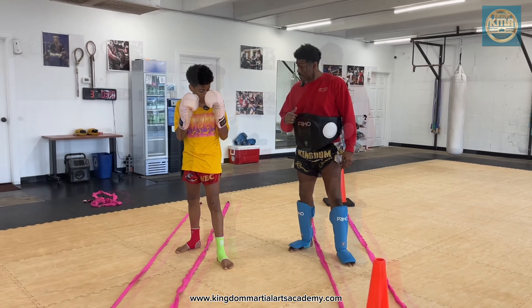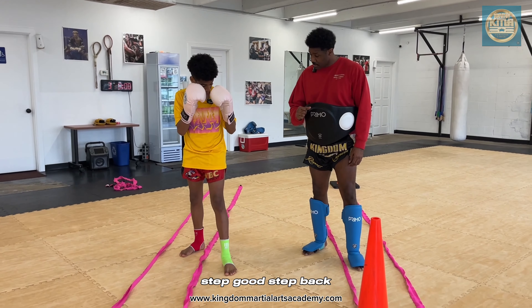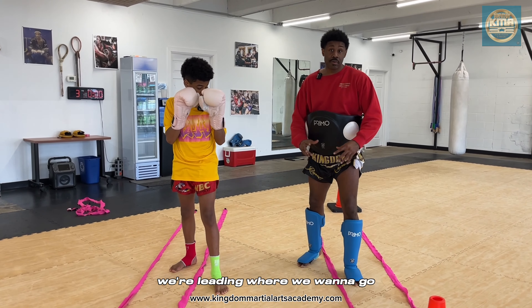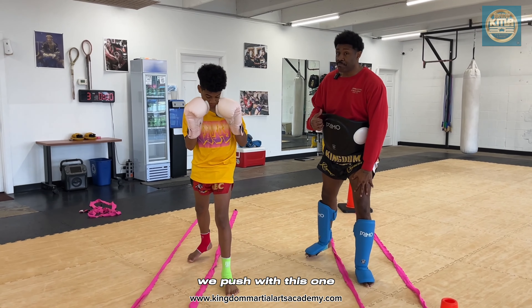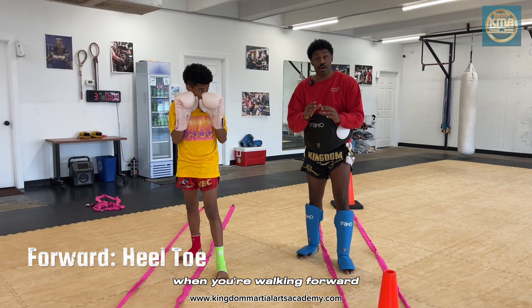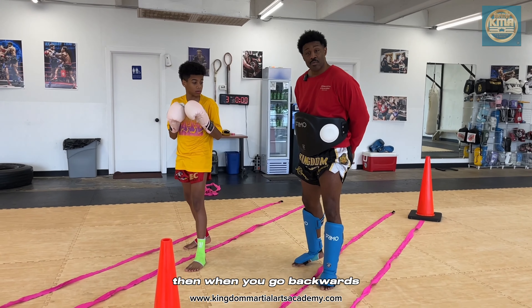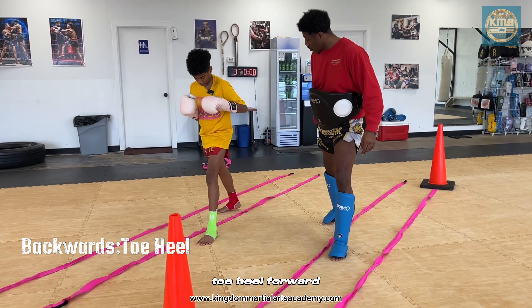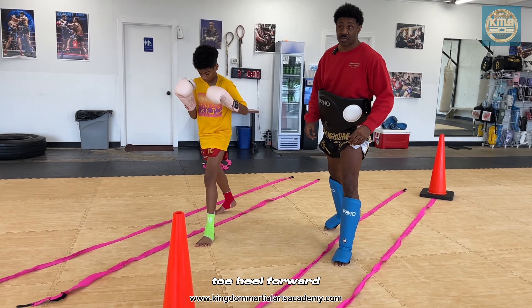Step forward, step, step — step back. If you notice, we're leading where we want to go. This is my front foot. When I say step back, we push with this one. When I say step forward, push with this one. Remember, when you're walking forward it's heel toe, heel toe. When you go backwards it's toe heel. So we step back — toe heel. Forward — heel toe. Backwards — toe heel. Forward — heel toe.